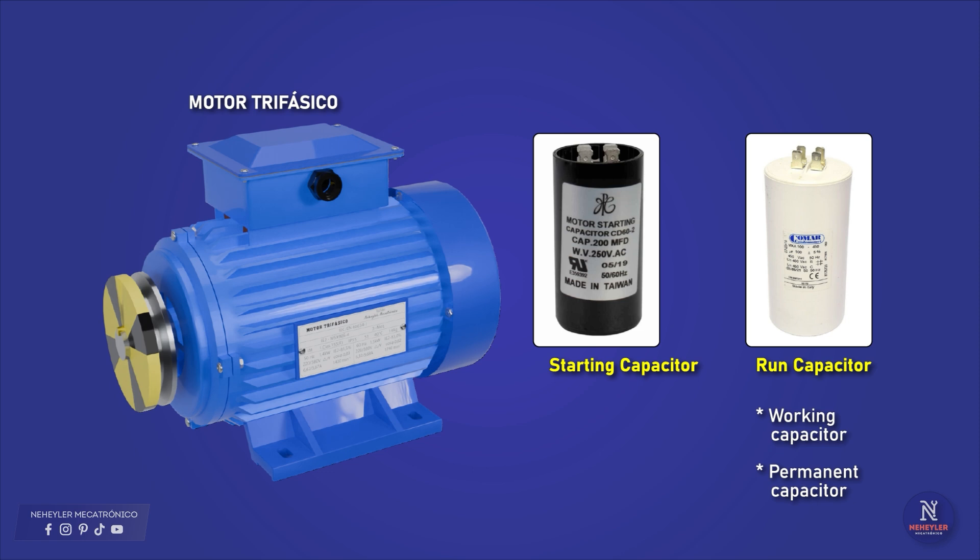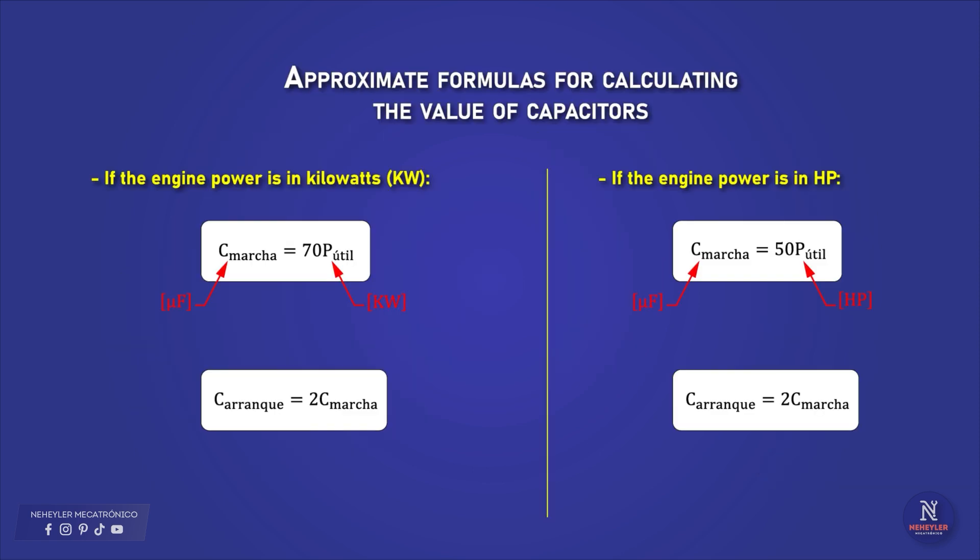To calculate the values of these capacitors, it depends on many factors, but you can use these approximate formulas. If the motor power is in kilowatts, the value of the running capacitor is approximately 70 multiplied by the useful power of the motor, and the value of the starting capacitor is approximately double the value of the running capacitor.